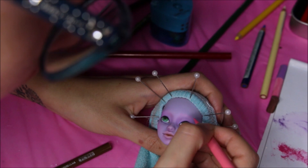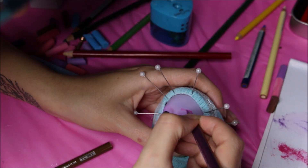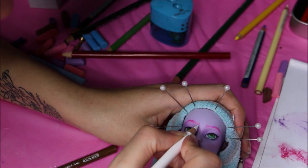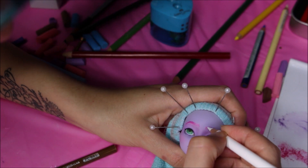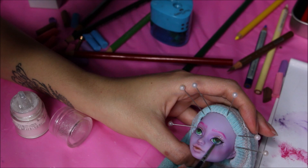For the eyebrows I'm matching them with her hair and adding pink, creating small little lines and intensifying the color with a little bit of purple. I'm making some white hairs in there just to give them separation, then adding micro glitter underneath her eyebrows and on her cheekbones.